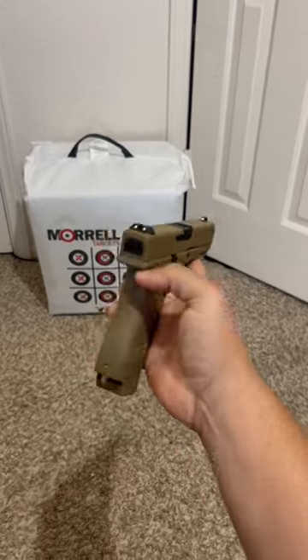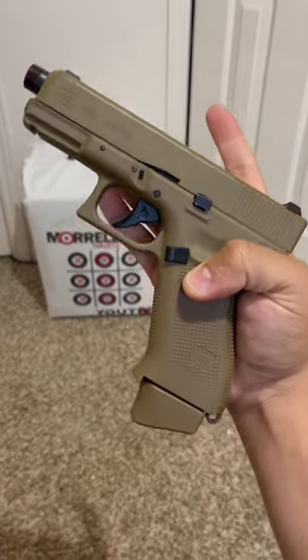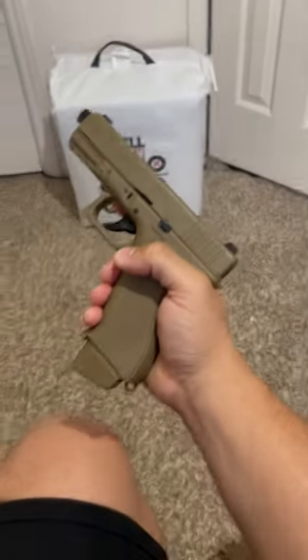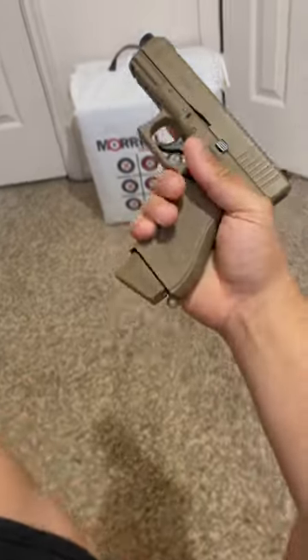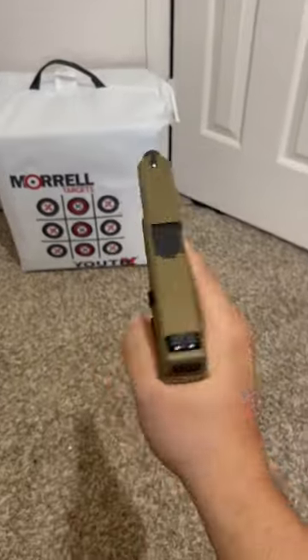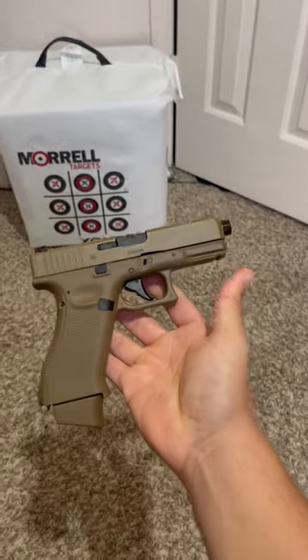You can see it has an orange tip, the BB hole, and a metal slide at the top. The mag drop sounds so real — listen to that. This is a good trainer pistol, but this thing looks realistic, man.